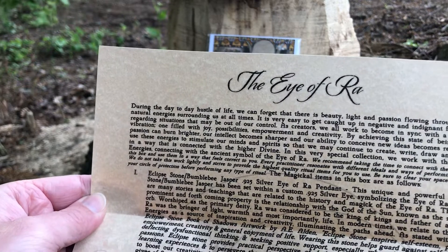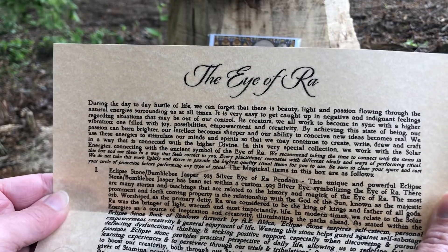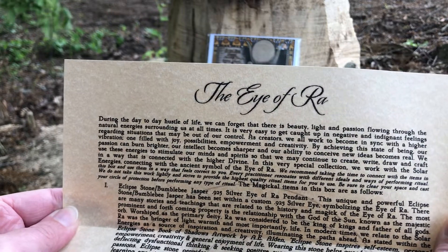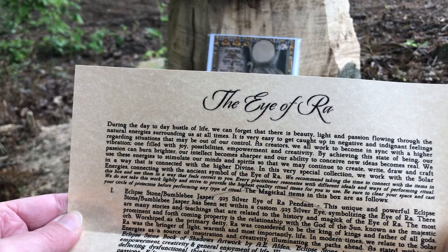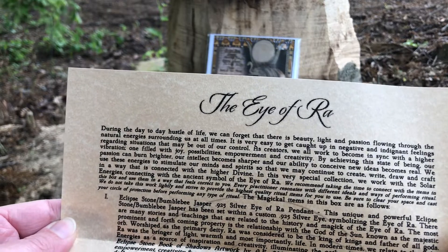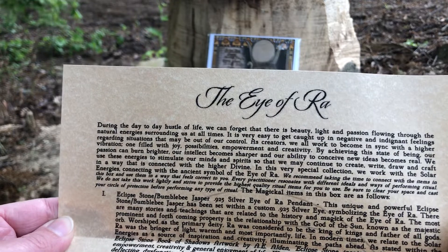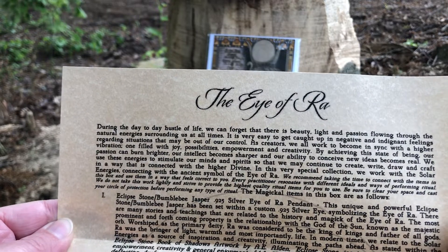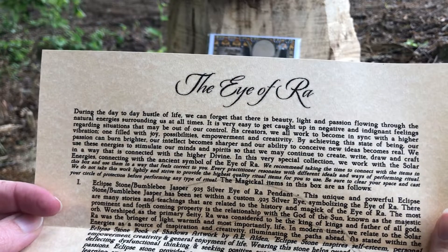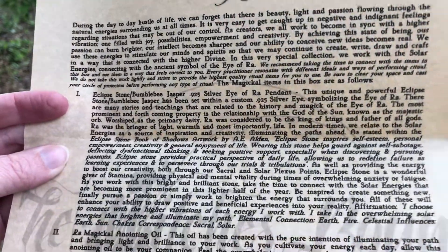Continuing the pamphlet: 'As creators we all work to become in sync with a higher vibration — one filled with joy, possibilities, empowerment, and creativity. By achieving this state of being, our passion can burn brighter, our intellect grows sharper, and our ability to conceive new ideas becomes real. In this collection we work with solar energies, connecting with the ancient symbol of the Eye of Raw.'